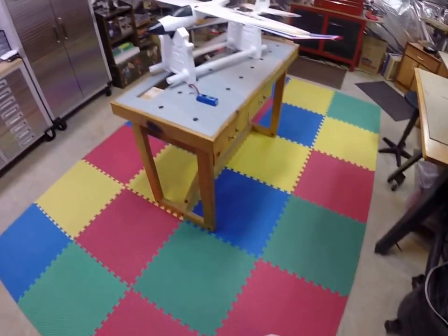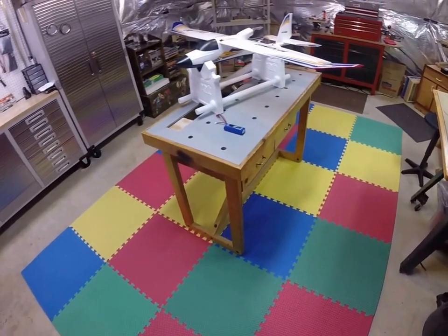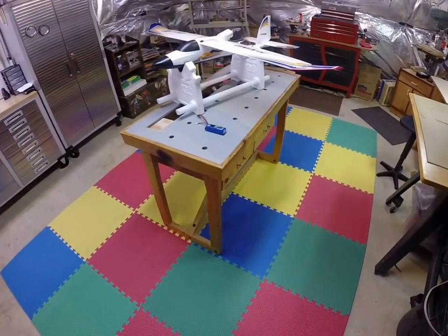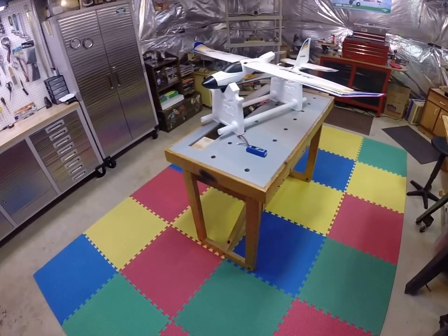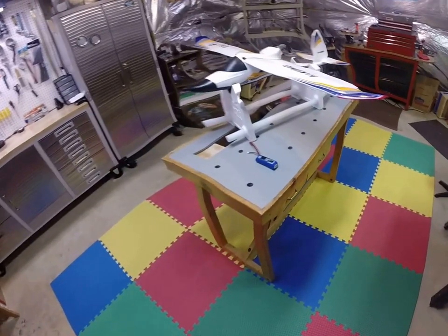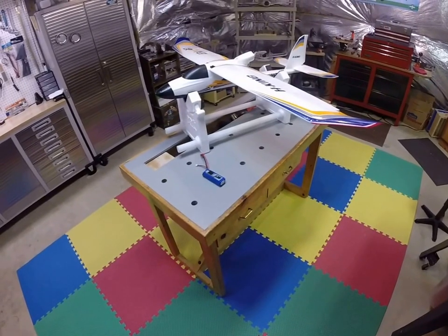Hello once again, it's Dan here in Virginia. Last video I made, we did a little video of the build of this Bixler 3. I finally got her together after quite a bit of struggle. It's not an easy plane to build — a lot of the problems I reiterated in my last video.